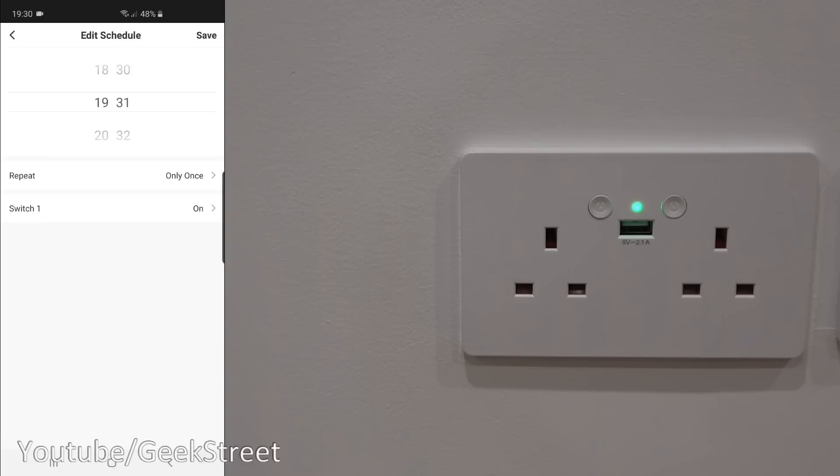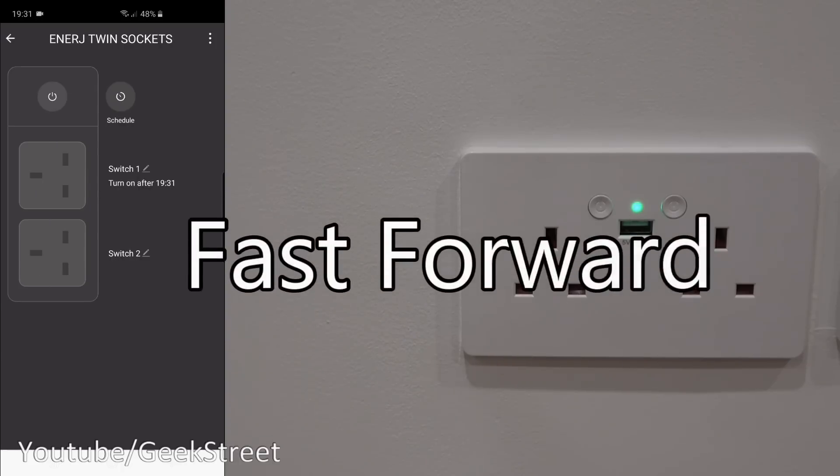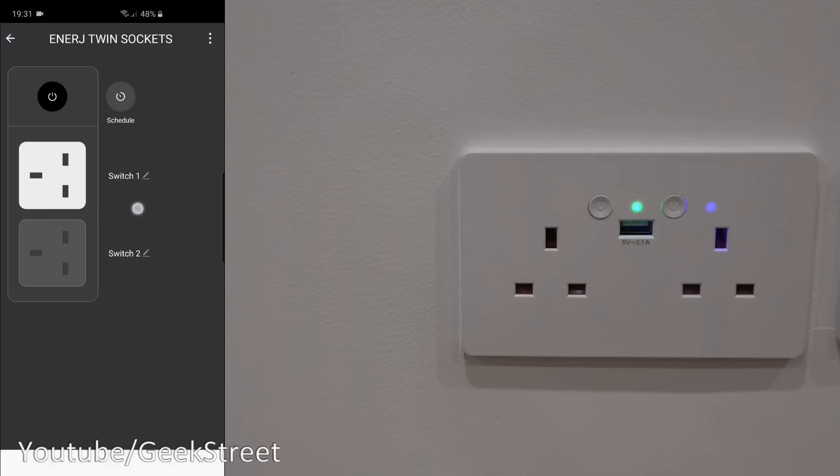You can change it to any other days of the week to have a regular schedule. For example, after a certain time, if your TV is plugged in, it could turn off so it's not on standby at all. Let's give it a moment — there you go, it's turned on. It highlighted that it was going to turn on at 19:31. Excellent functionality.